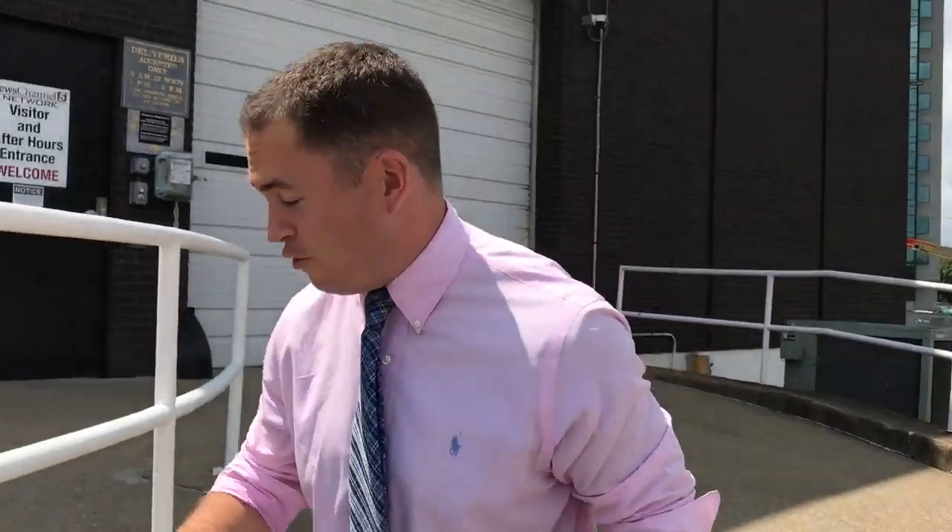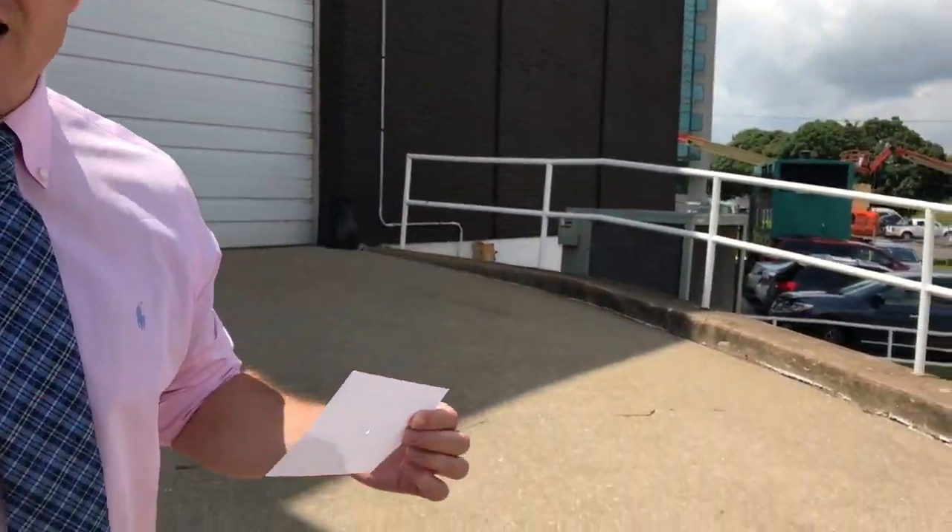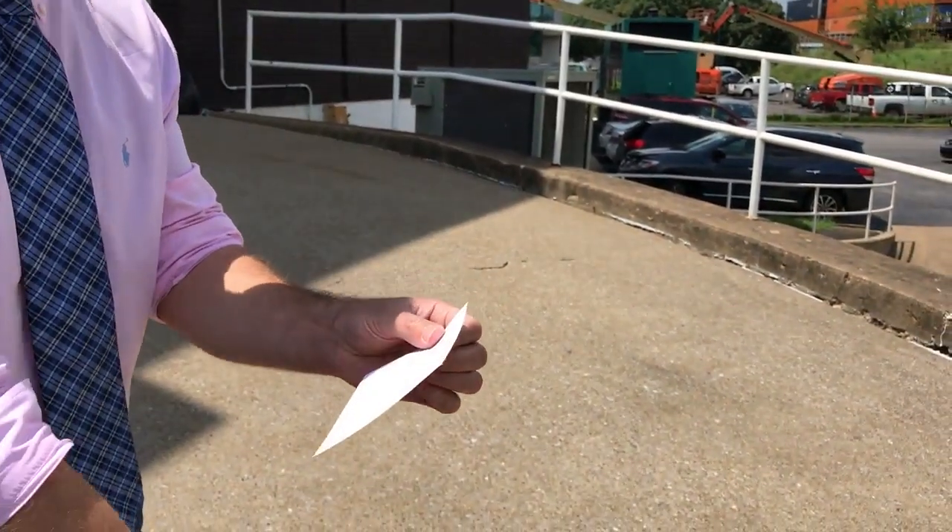Another idea, if you don't have one of these, is you can take a piece of paper and poke a hole in it and do the exact same thing. Just make sure you're looking at the ground and not through the paper or through the colander at the sun. You just want to make sure that's the shadow that you're actually looking at.